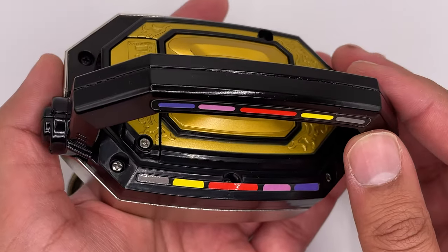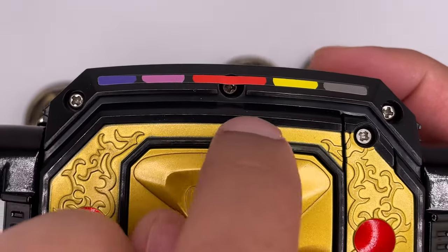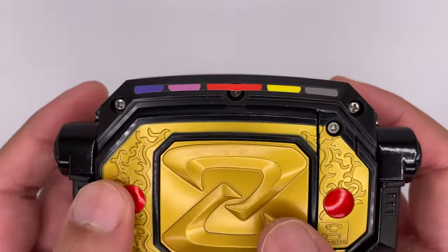On the back here, you have the handle. One big problem I do have with this is that a sticker over here runs over a screw, and that feels like a very poor choice.